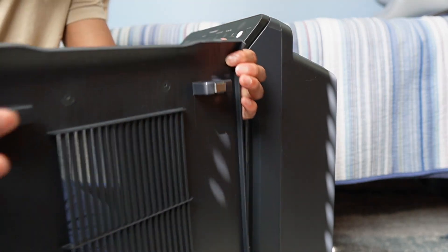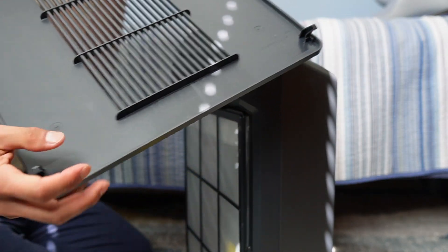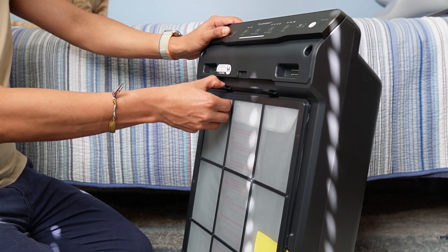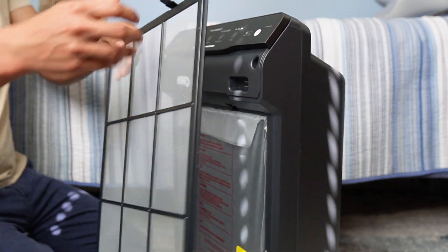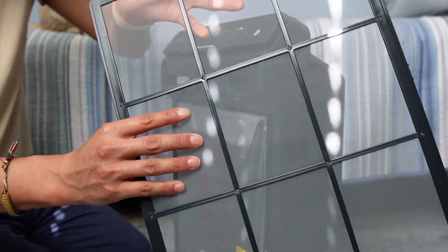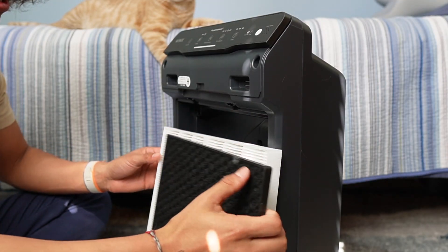There are two magnets up top and at the bottom there are hooks that hook onto the bottom. To take out the filter, these tabs just have to be pushed downwards and it pops right out. This is the screen filter, which filters out thick particles like dust or pet hair. Putting the filters back in is pretty easy.